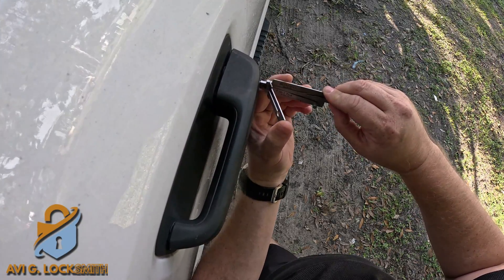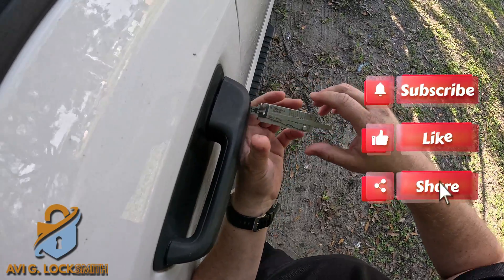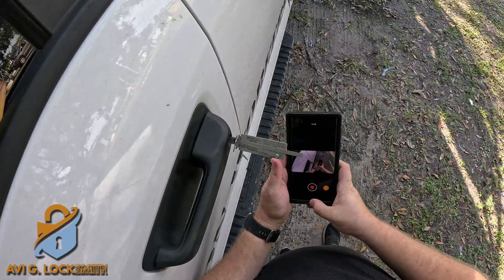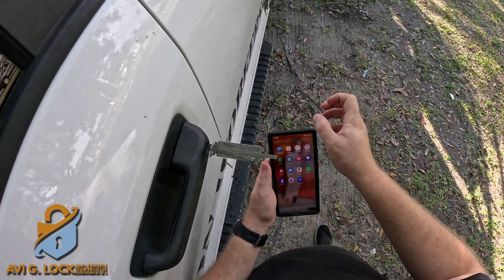In a second the lock will be picked — there you go. Now we can decode the lock. I'm going to use an app called Instacode; it's on my phone.